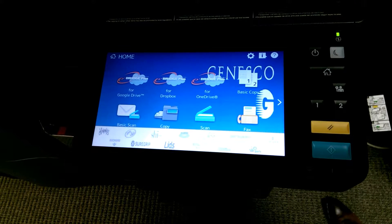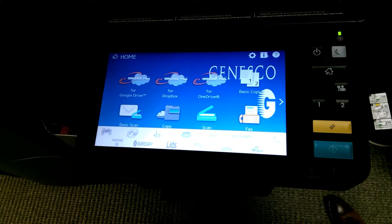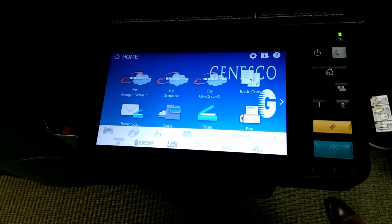Hey, this is Jason. I'm with MCC Nashville, and I wanted to show today the new Toshiba E-Studio 4505AC.